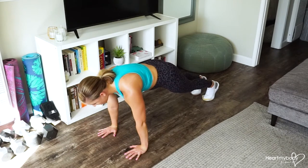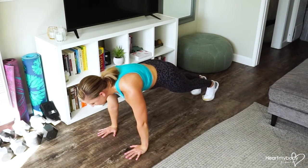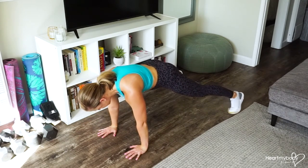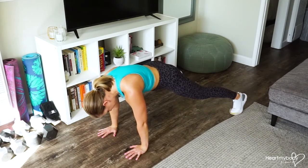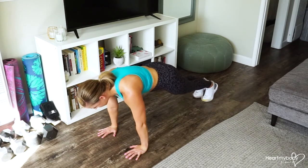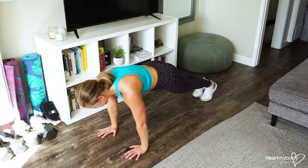Keep your arms straight but not locked out. We're going to hold this perfect plank as our legs slide out to the side. Slide your legs wide apart, pressing your feet down into the floor as you slide, and then slide them back together as though we were doing jumping jacks on the floor.